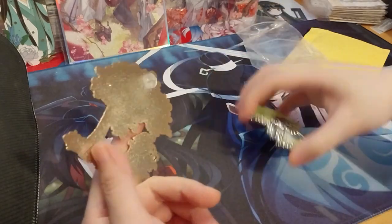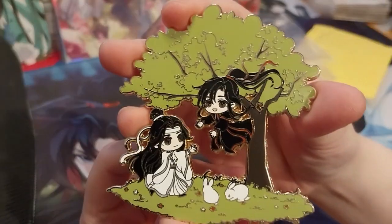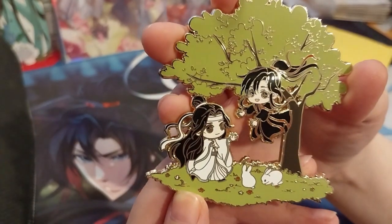Here's the gold one. Isn't it cute? Look at the little bull bunnies on the bottom. Super cute.